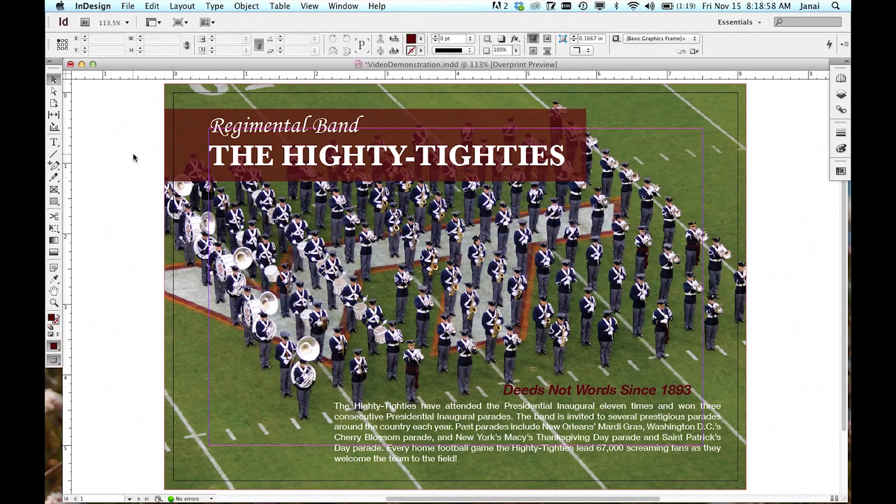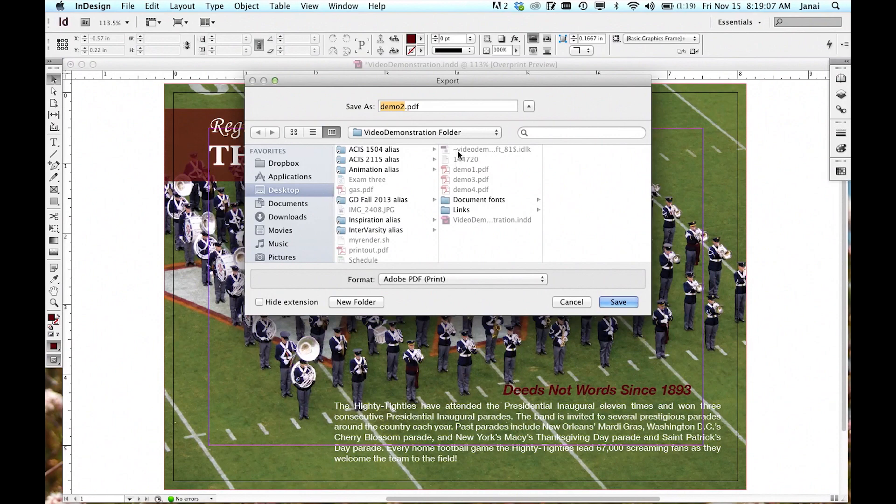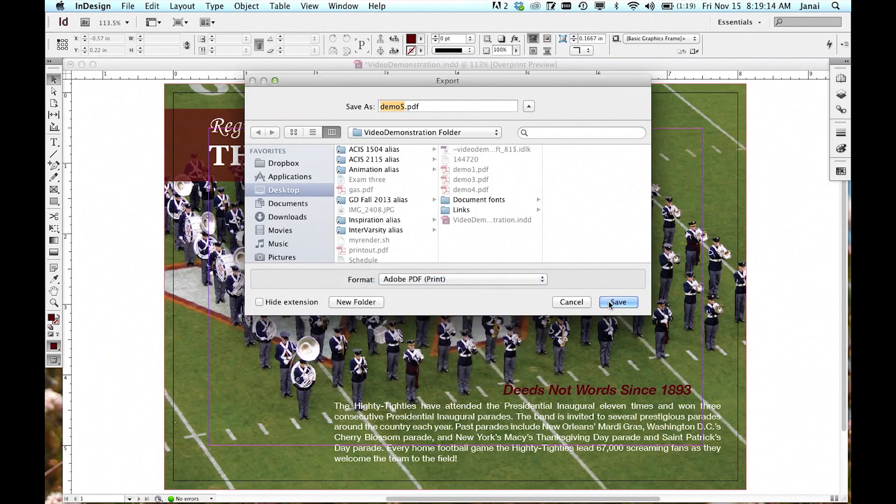After you create the bleeds in Adobe InDesign, you now need to save it as a PDF. To do this, go to File and click Export. Name the file what you want, then make sure Adobe PDF Print is selected, and click Save.